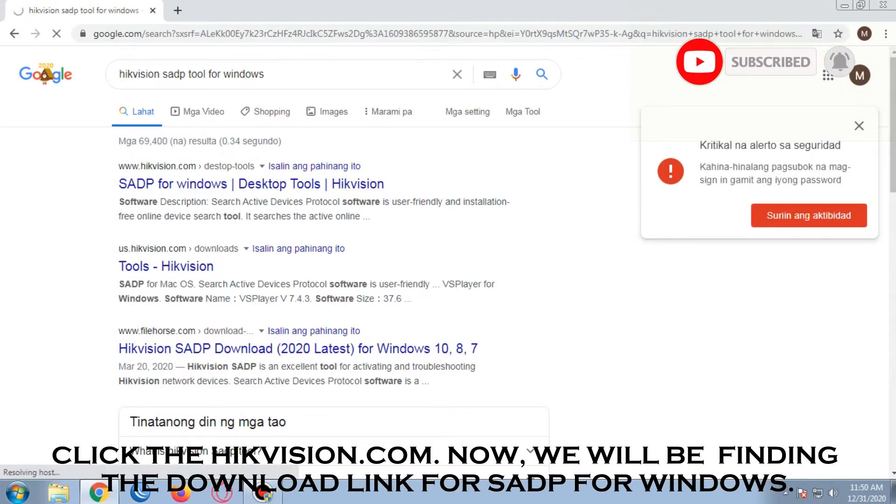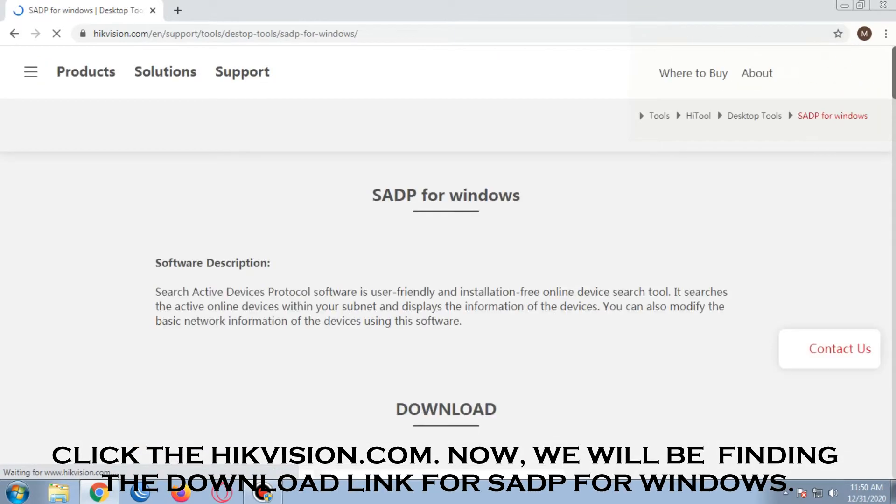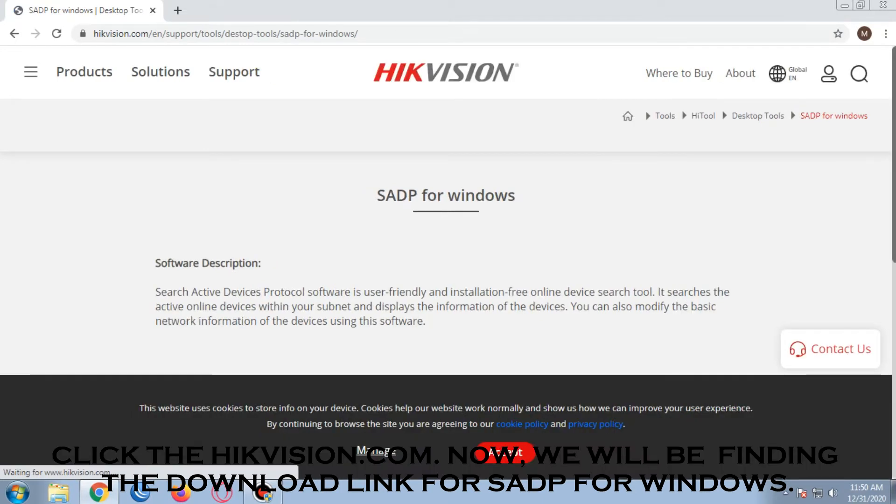Click the Hikvision.com website. We will then find the download link for SAP for Windows.